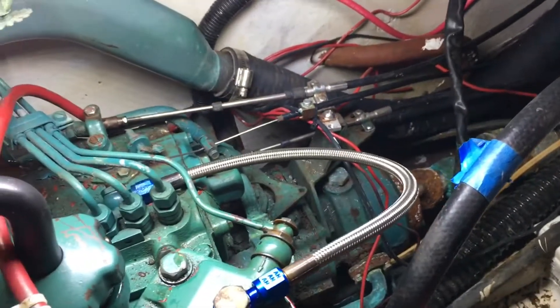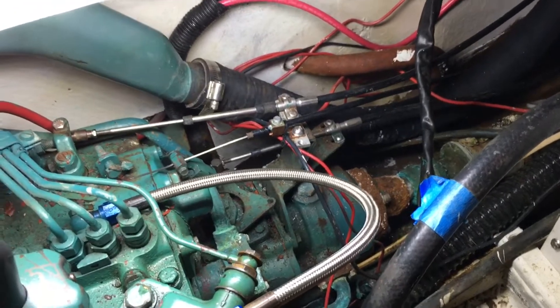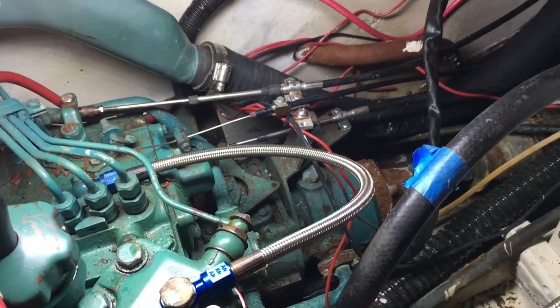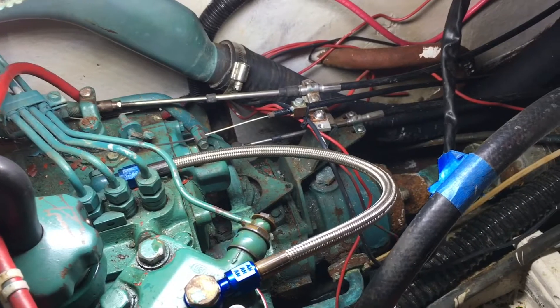Everything else looks ABYC super sketchy. Alaska standards? Eh, pretty standard. But I did exercise the shifter and kill switch — they did their thing, so we've got that going.